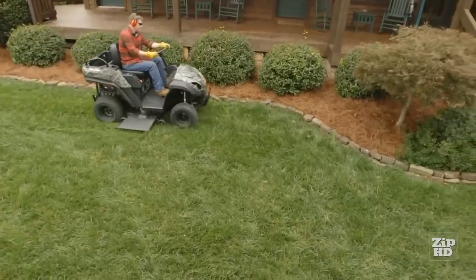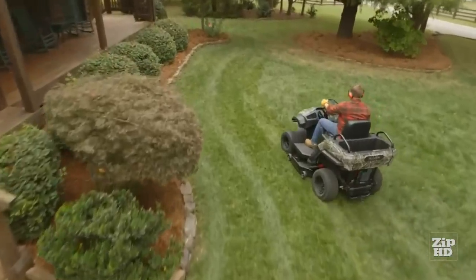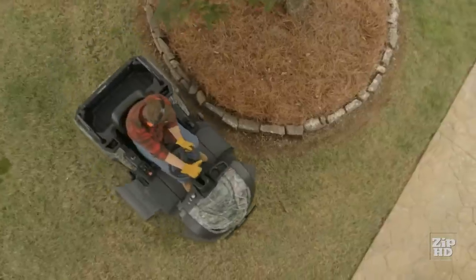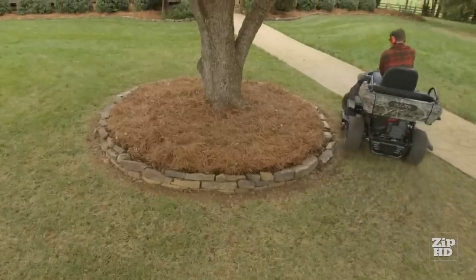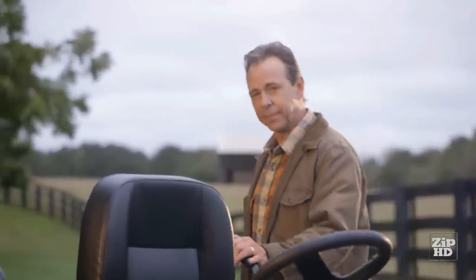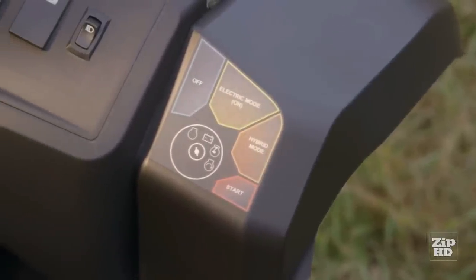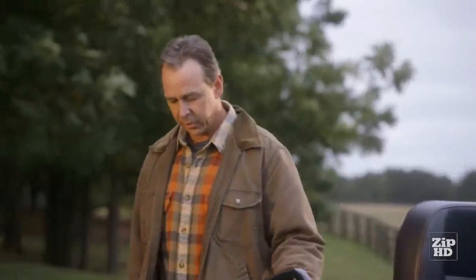As a hybrid riding lawnmower, the Raven MPV's 46-inch mowing deck can be adjusted to 10 cutting heights and can handle some pretty sizable real estate. Its incredibly tight turning radius helps with tricky areas. The MPV 7100S uses an electric direct-drive system — the gasoline motor generates electricity and transfers more power to the wheels than traditional riding mowers, allowing you to get the job done quickly and efficiently. And because it's a hybrid, it runs cleaner.